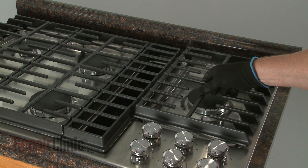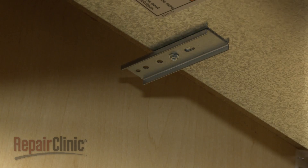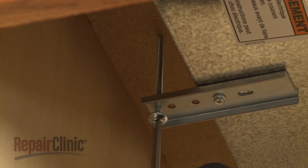If applicable, loosen the two adjustment screws and rotate the clamping brackets outward, then tighten the screws. Thread one of the clamping screws through the outermost hole in the bracket. Tighten the screw against the underside of the countertop. Avoid over-tightening. Repeat for the opposite side to fully secure the cooktop.